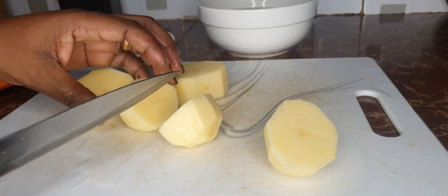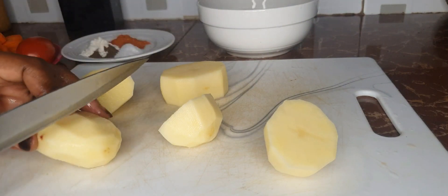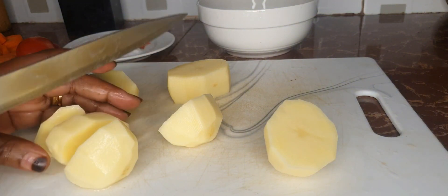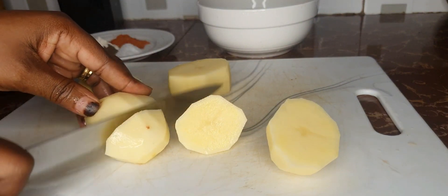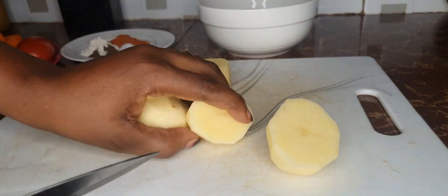Go ahead and cut them up big. I'm using four potatoes simply because the meal is just for two people. So if you're having this meal to yourself, go ahead and make two potatoes, because we have other ingredients that we are going to add to our meal that will make it complete.